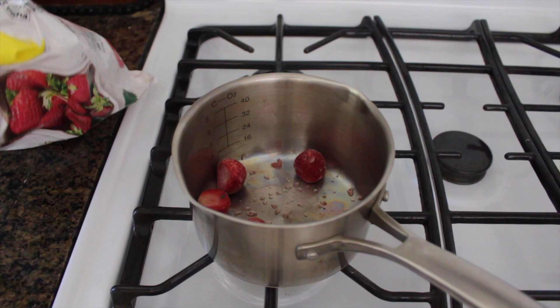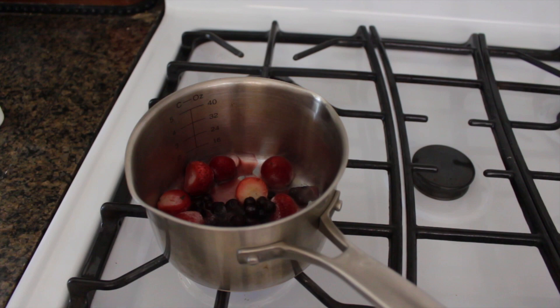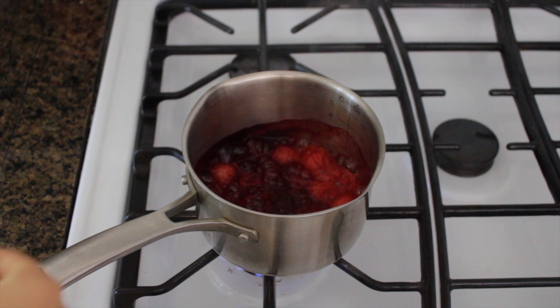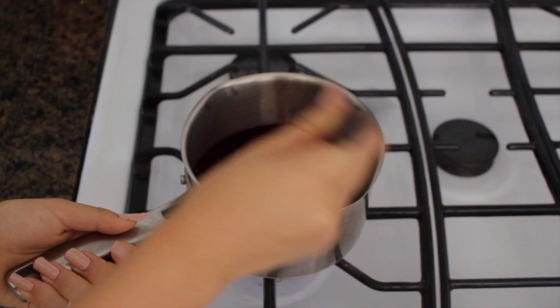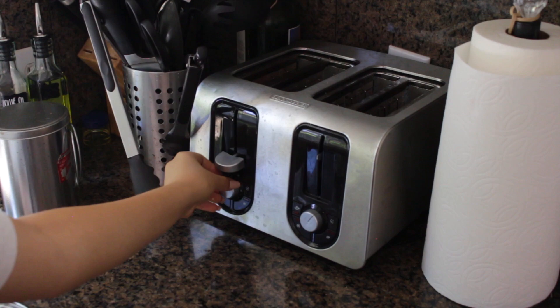For the chia jam, you want to get any frozen berries of your choice. I used strawberries and blueberries, then add in about a tablespoon of water and let it boil for a little bit until the berries are completely mushy. Once it's boiling, you want to add in a tablespoon of chia seeds and mix it around and let it thicken.